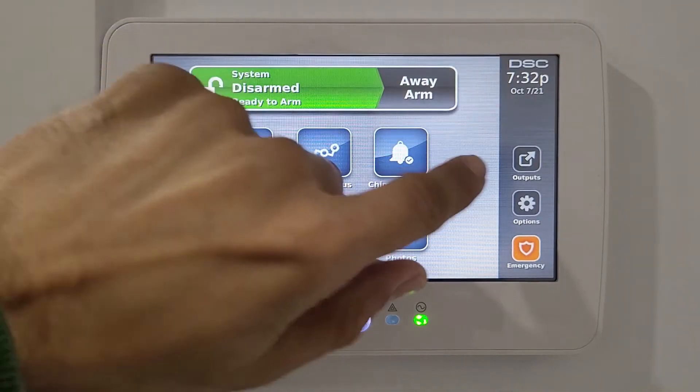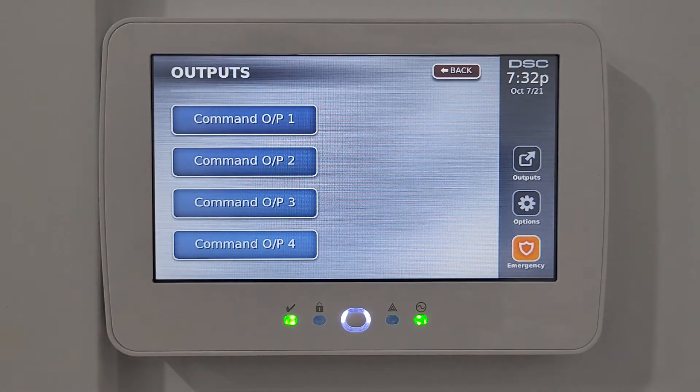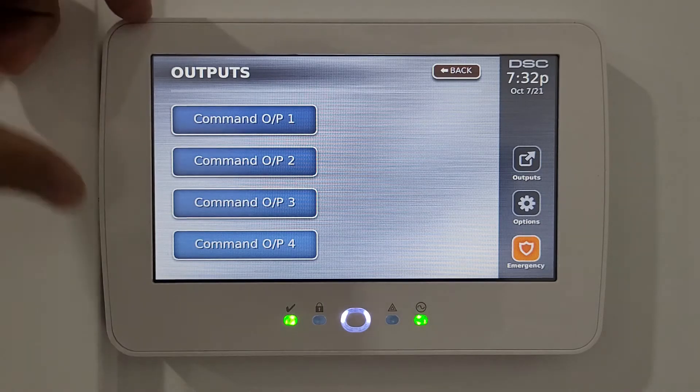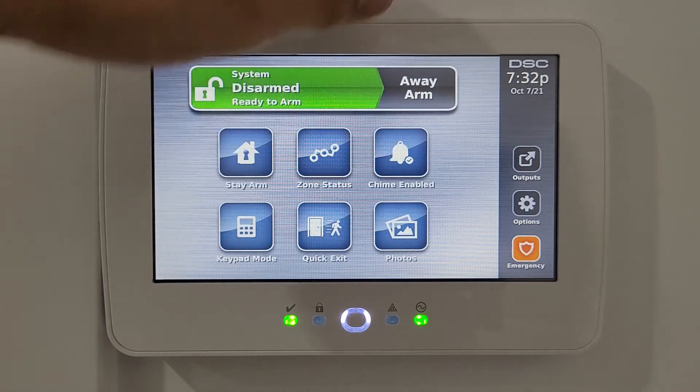At the top right is the DSC brand, time, and date. Then you have the outputs section, which has command options that can be programmed by your installer — for example, to open your garage door or reset smoke detector alarms. These must be programmed by your installer.